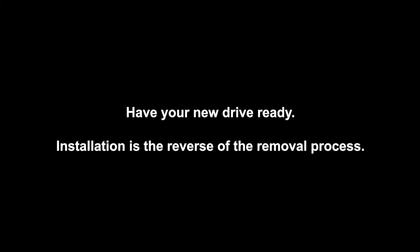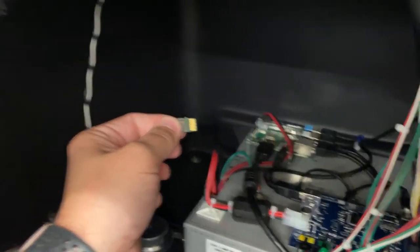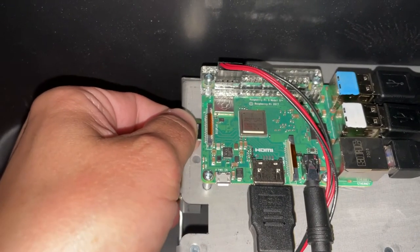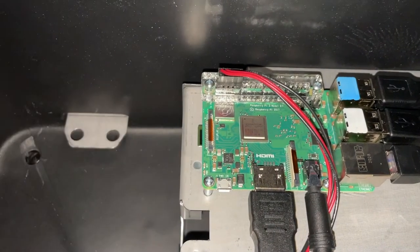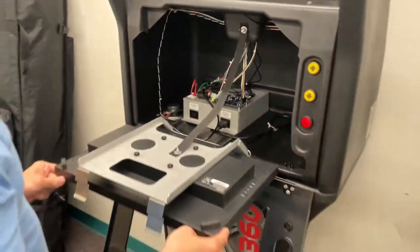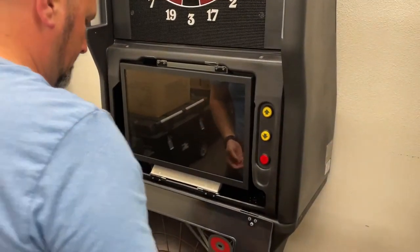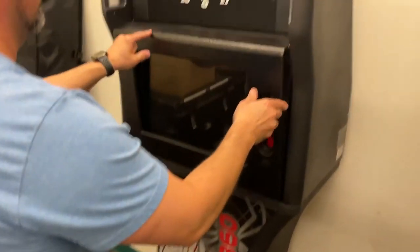Installation is the reverse of the removal process. Take your new SD card and gently slide it back into the slot on the back side of the motherboard, making sure it's seated all the way in. Once that's complete, fold your monitor back up until the two clips click into place, followed by the bezel.